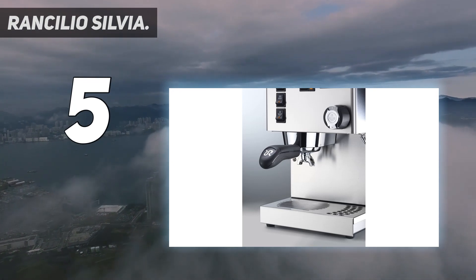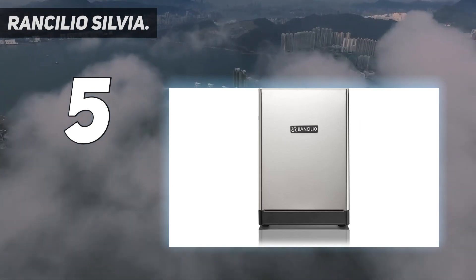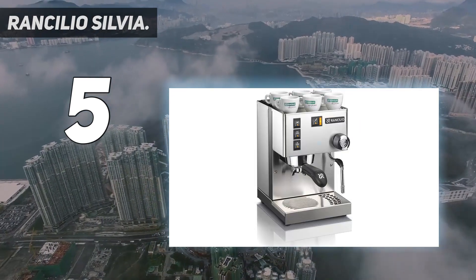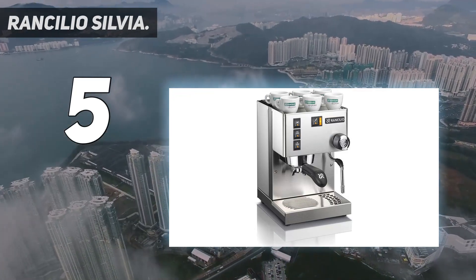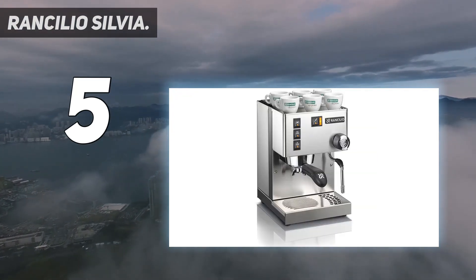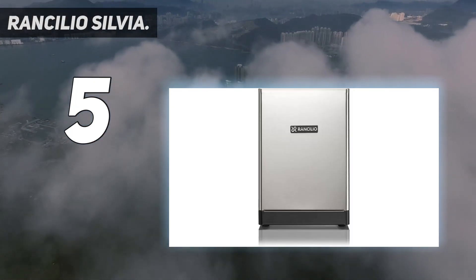The Silvia comes equipped with a steam wand that's considered one of the best in its class, as it offers a complete range of motion and you can adjust steaming pressure in granular increments. The model has gone through various improvements over the years. This popular traditional-style semi-automatic espresso machine is built to last, with a strong linear-designed housing constructed of an iron frame and stainless steel side panels.